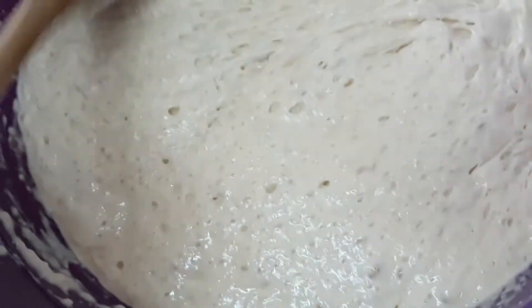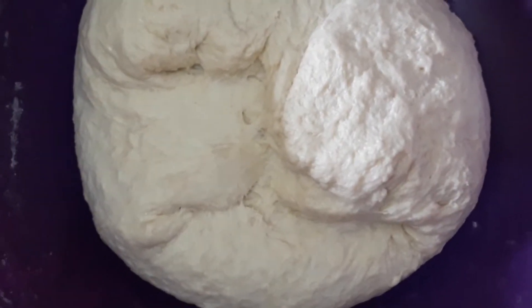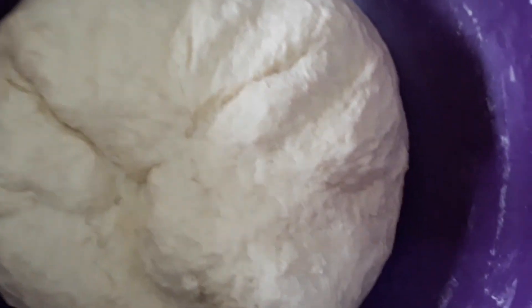This one is already ready, so I just have to add the rest of the ingredients. This is the dough we're going to use for the garlic bread or bread rolls.